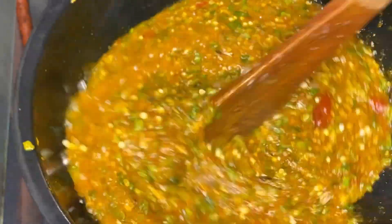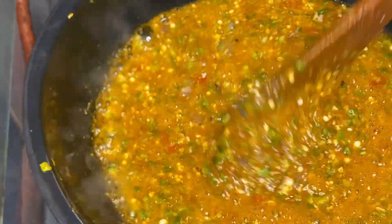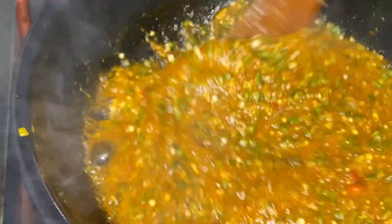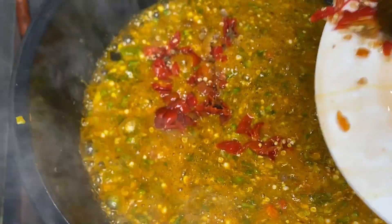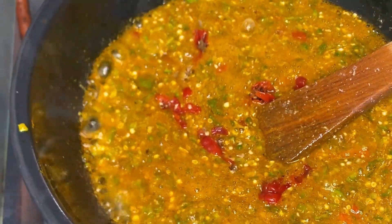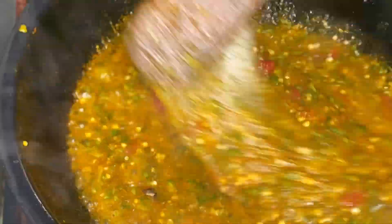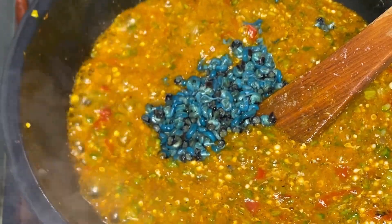I love fresh pepper when it comes to okra soup, and I love chopping my okra — I don't like pounding it. Look at that okra soup looking so fresh and yummy already! Add more fresh pepper, stir very well, then pour in your periwinkle and fish.